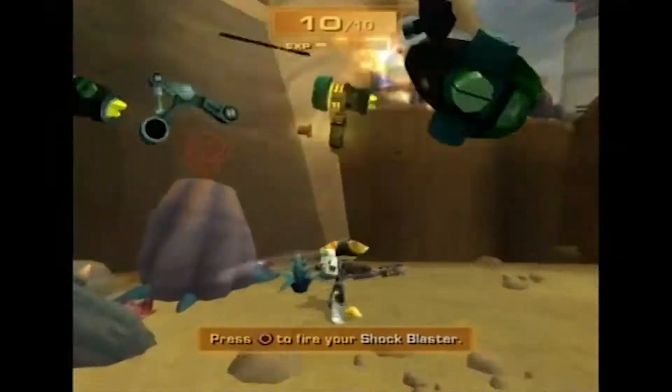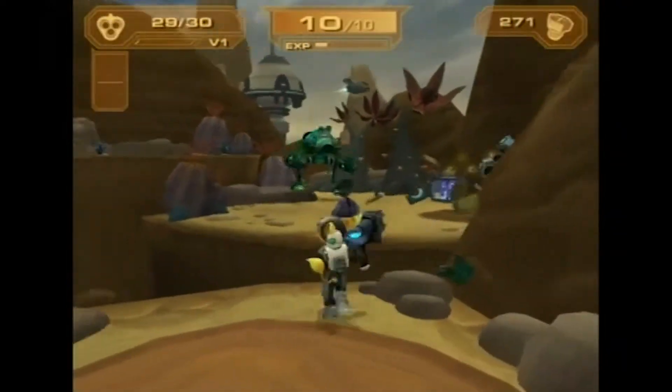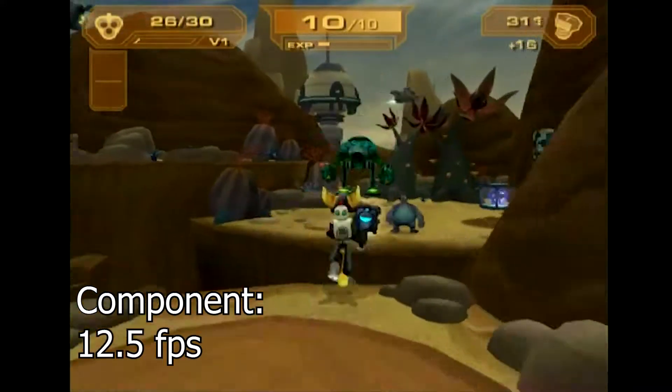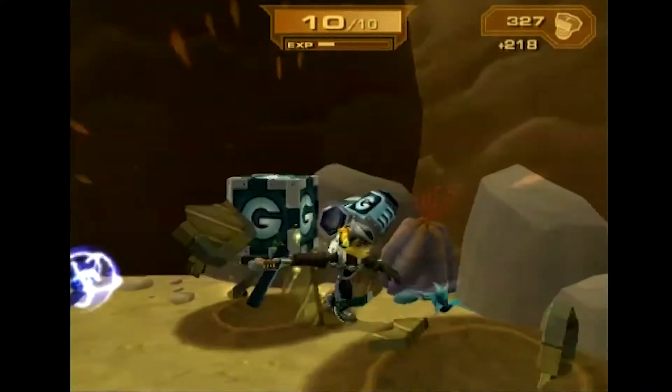PlayStation 2 footage looks quite decent. It detects whether the game is running in PAL or NTSC and captures accordingly, but that's only with a composite connection. If I switch to component, it inexplicably cuts the framerate in half and looks incredibly choppy.